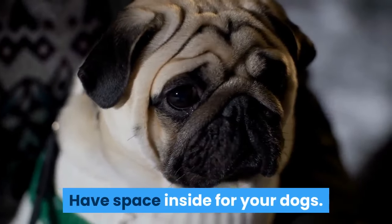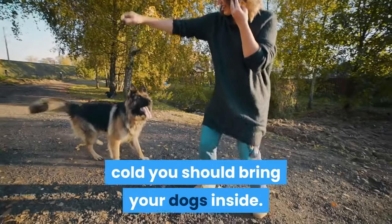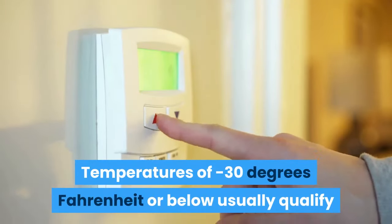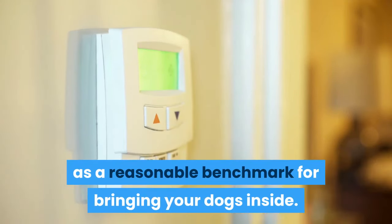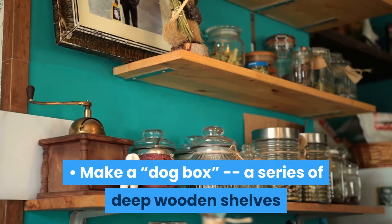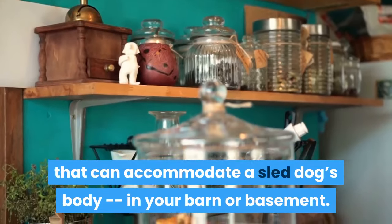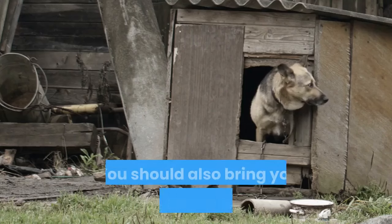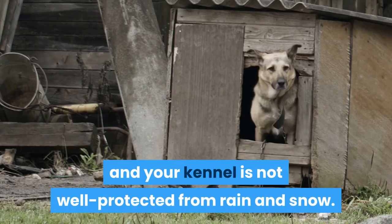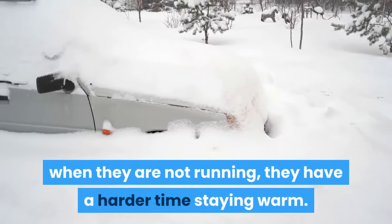Have space inside for your dogs. If your region gets really cold, you should bring your dogs inside. Temperatures of minus 30 degrees Fahrenheit or below usually qualify as a reasonable benchmark for bringing your dogs inside. Make a dog box — a series of deep wooden shelves that can accommodate a sled dog's body — in your barn or basement. Line the dog boxes with soft blankets or towels when in use. You should also bring your dogs inside if it is raining and your kennel is not well protected from rain and snow. Although sled dogs are bred for cold temperatures, when they are not running, they have a harder time staying warm.